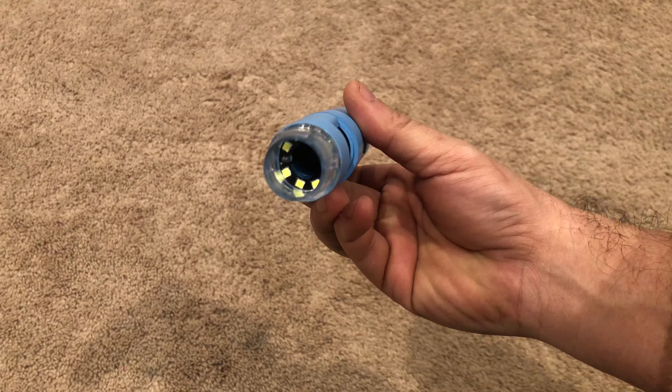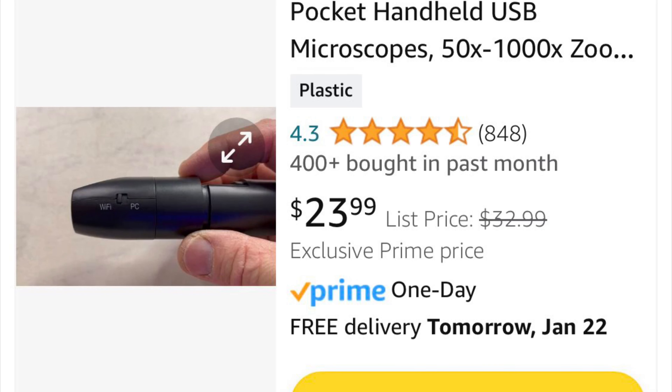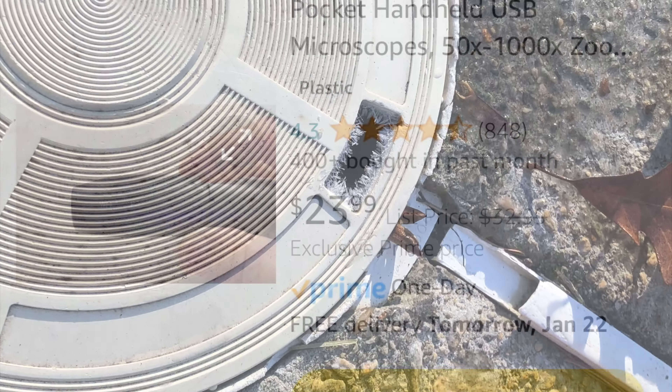Today I'm going to be showing you my digital microscope that I got on Amazon. You can pick these things up for just 24 bucks. It says they can go up to a thousand times zoom — I'm not a scientist so I'm not sure — but I have tested these things out and they do take amazing photos.